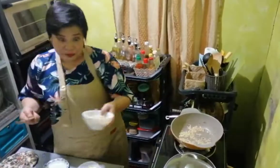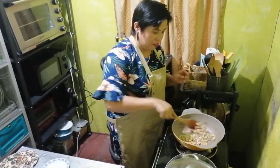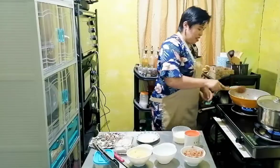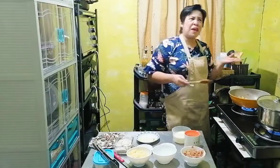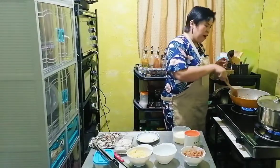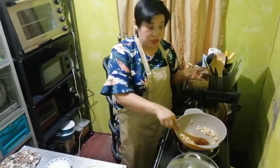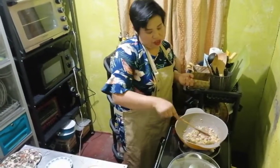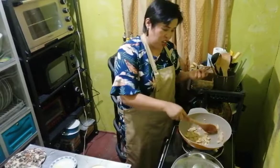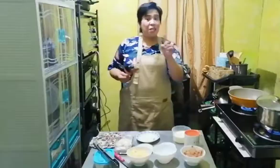Next, we will add the mushroom. Ganun lang siya kabilis, mabilis lang siyang lutuin. Actually, it's a 30-minute meal. I love this. You can use other ingredients — for example, if you don't like bacon, you can actually use tuna. Tuna flakes in vegetable oil instead of adding bacon — so tuna carbonara siya. We sauté it for a few minutes and then we will be back.